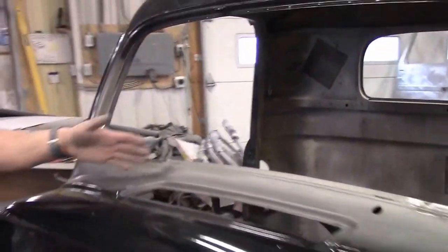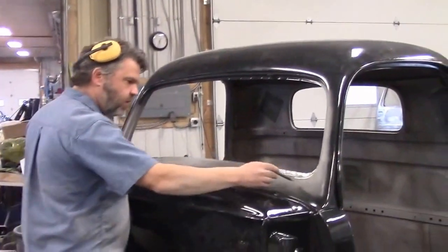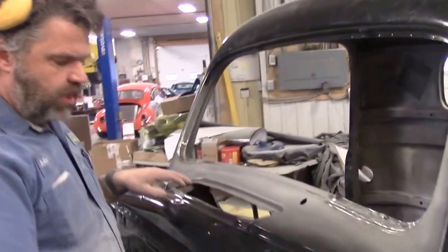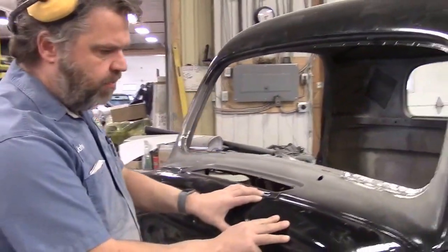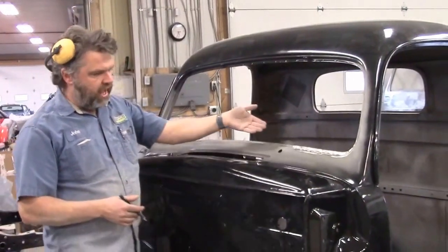You'll notice there are a couple of different shades going on. This is our bare steel from where we media blasted, and then you can see this shiny black — that's three coats of a two-part epoxy. That's what we're going to continue to do on the rest of the cab.